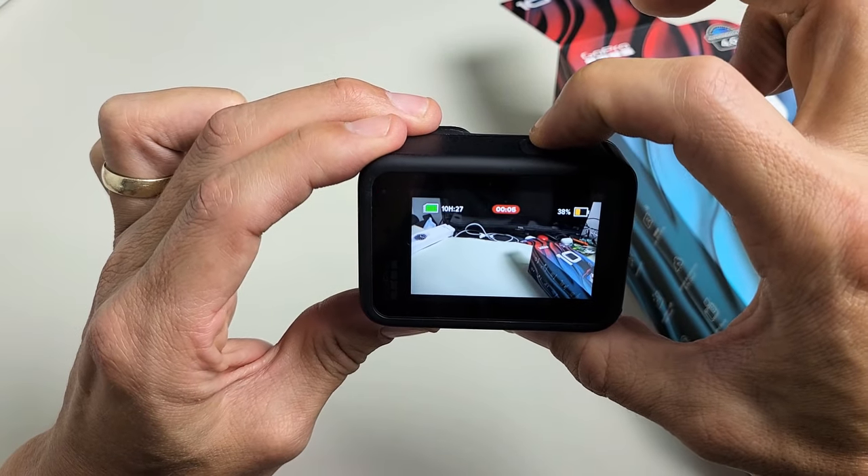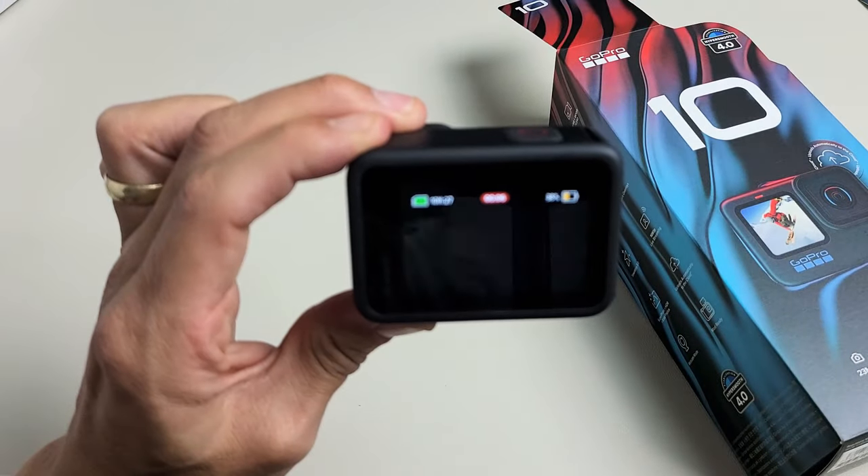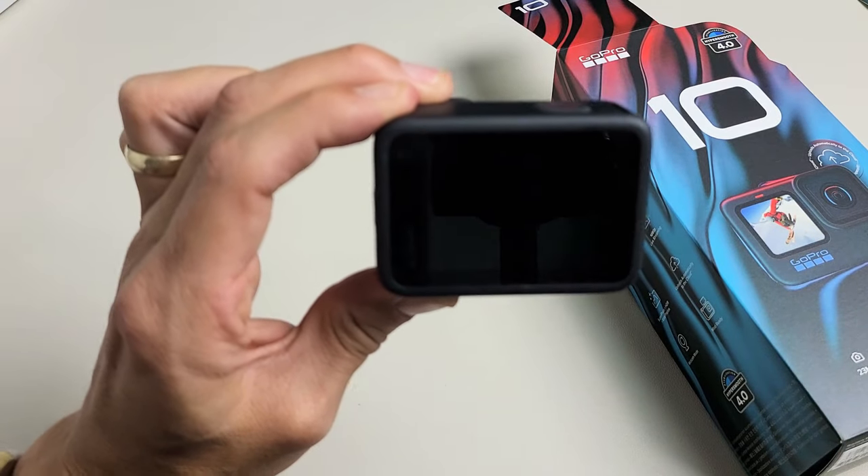And then as soon as you turn the shutter off, it's going to go ahead and power down automatically.